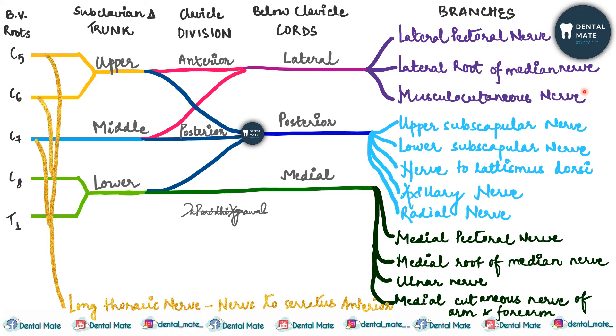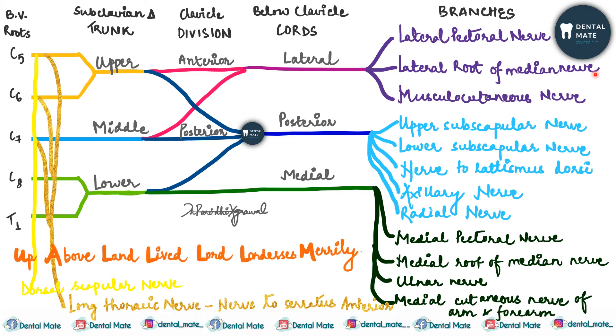If C4 joins C5, it forms a prefixed brachial plexus, and if T2 joins T1, it forms a postfixed one. There is also the dorsal scapular nerve, which supplies the rhomboid muscles.